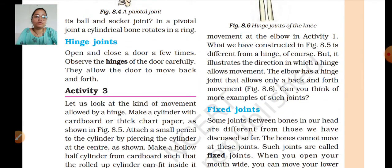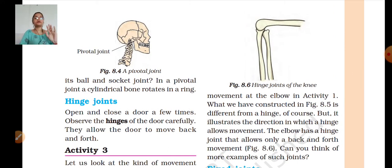Movement at the elbow — in activity 1 we moved the elbow forward. This is the hinge joint example: you can only move your elbow like this, just like a gate opening and closing. You can't take it any further — the bone would crack. So you only do this back-and-forth movement. This is a hinge joint movement. It illustrates the direction in which a hinge allows movement — a specific direction.